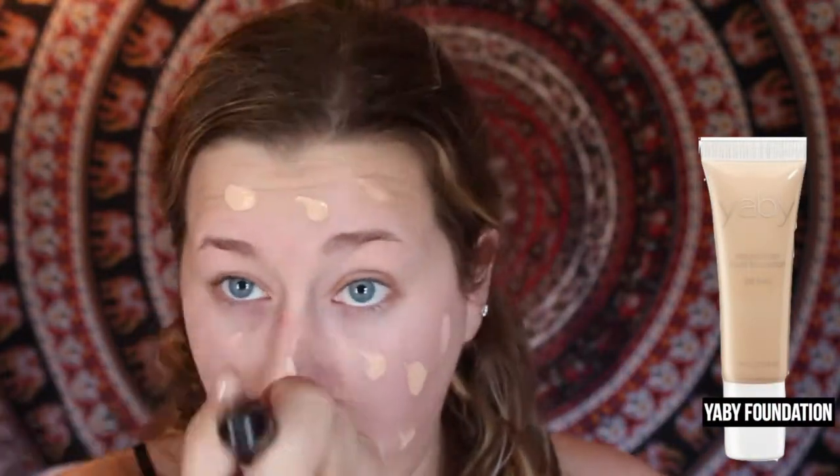First I'm going to start off with Benefit's Porefessional Primer, and I'm going to prime all over my face, but mainly focus on my T-zone. Then I'm going to take YB Foundation, and I'm going to apply this with a Flat Top Kabuki brush from Sigma all over my face.